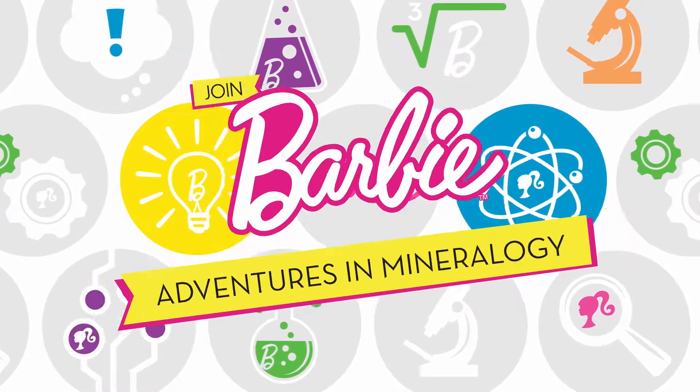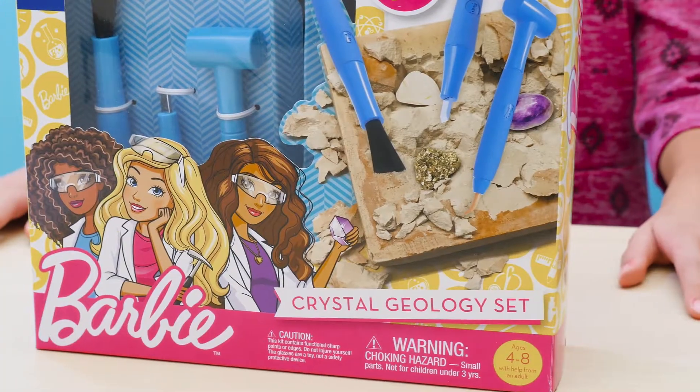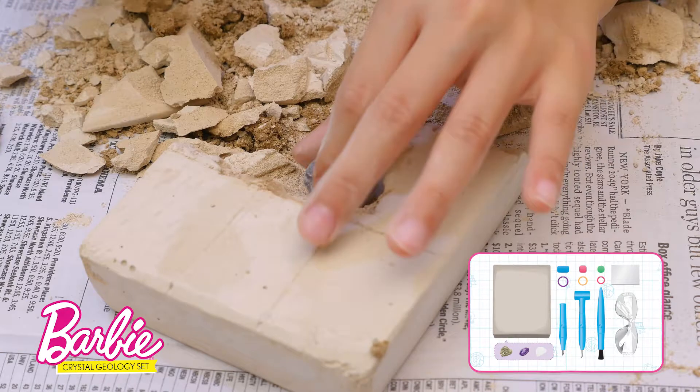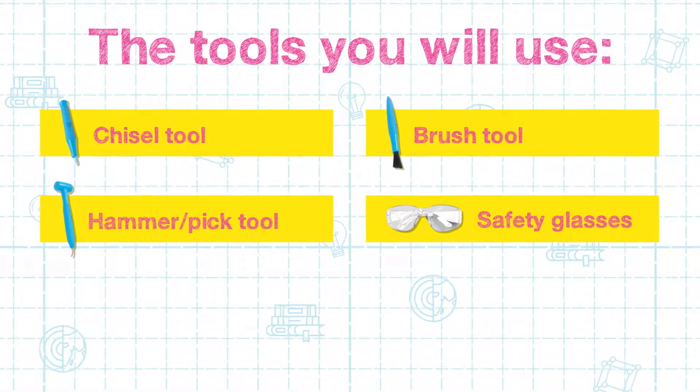Join Barbie for adventures in mineralogy with the Barbie Crystal Geology Set. Let's get started! Your Barbie Crystal Geology Set comes with everything you will need to excavate minerals and create your own jewelry. Let's explore the different tools you will use for your excavation.